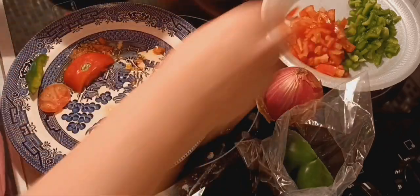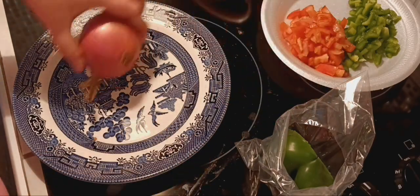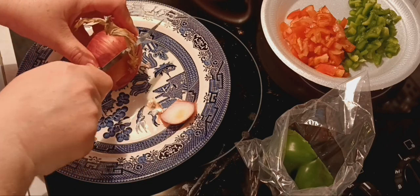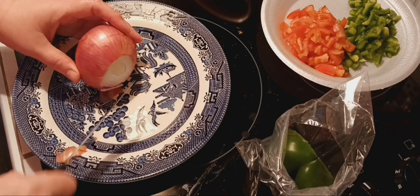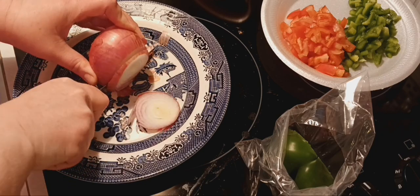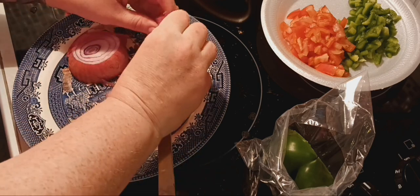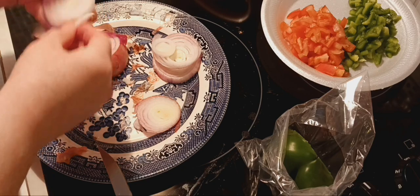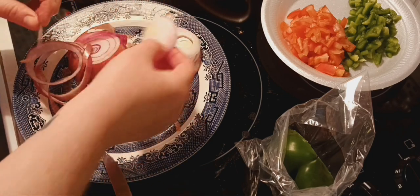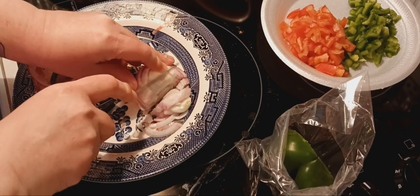If you like cilantro, it's really good to add into this as well, but if you're not a cilantro fan then don't put it in because it has a very distinct taste. I'm going to rinse off this plate and chop up a beautiful red onion. Any leftover veggies are perfect for an egg omelet. The easiest way I do red onion — I leave the skin on and just cut the chunks like this. Red onion is so flavorful.